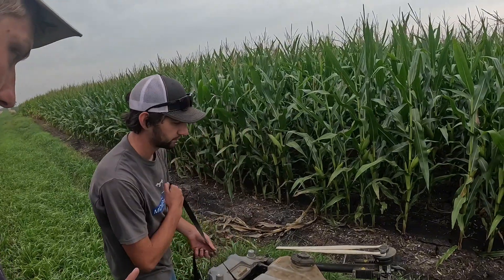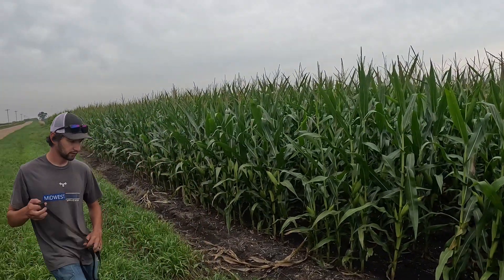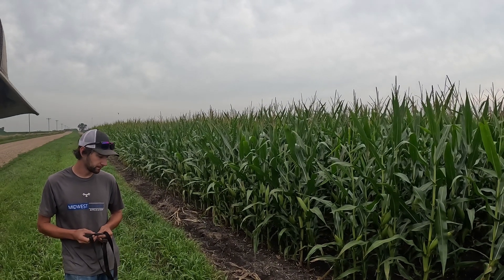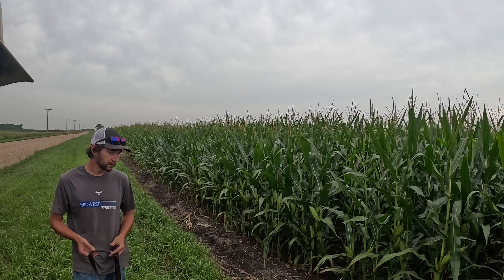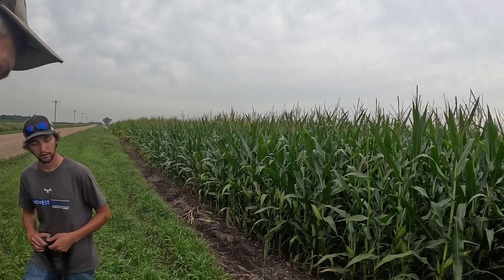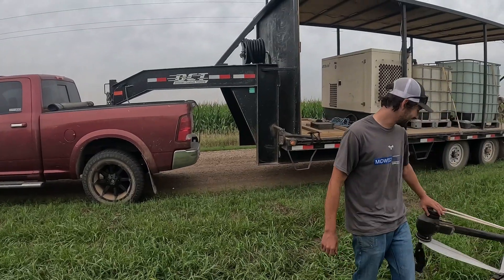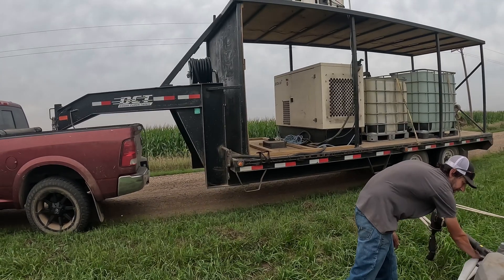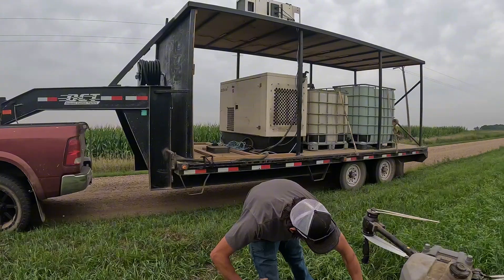It only holds one big battery, which gets me about seven minutes of flight time. As the tank runs empty it gets a little more efficient — I usually land at about 40% after about five minutes of spraying. I don't use the T-40 anymore. I have about 4,000 acres on the T-50 and 8,000 on the T-40 — stay pretty busy.